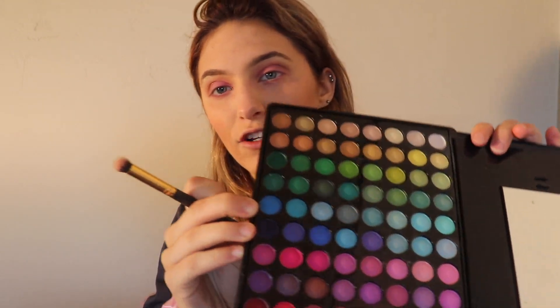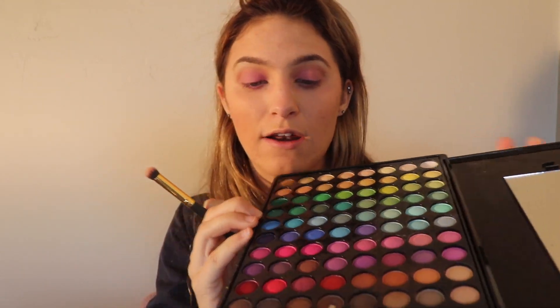Now I'm going to move on to the face. I'm going to have my face kind of have that bubblegum effect with the purple colors. So I'm just going to take a little rounded fluffy brush, take a bunch of these purple colors, mix all of them, and bring it down my nose.